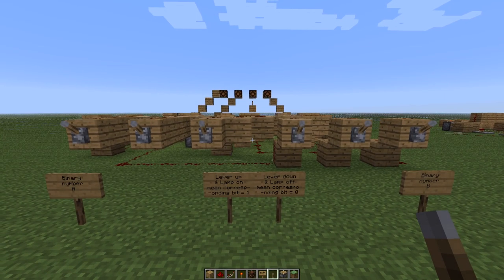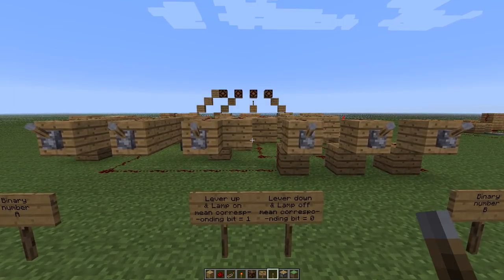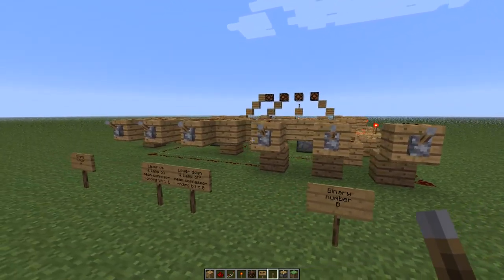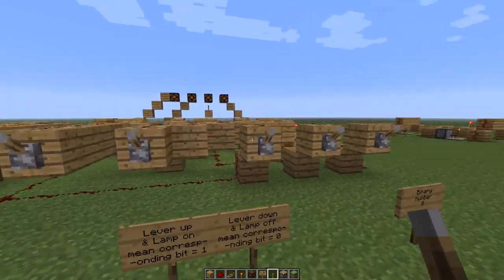Hey, what's up? I made a 3-bit adder. So you have two numbers, A and B, both 3-bit each.